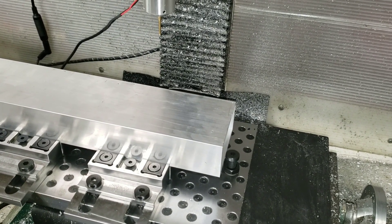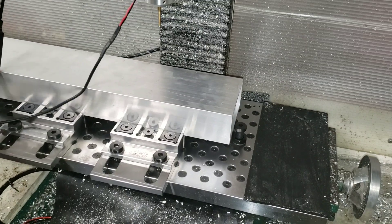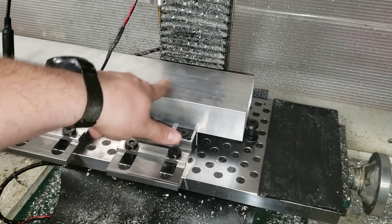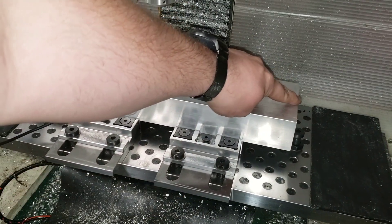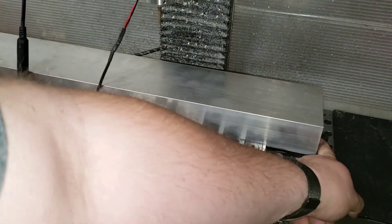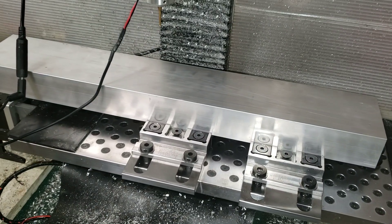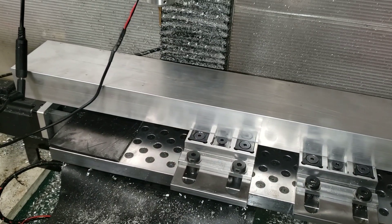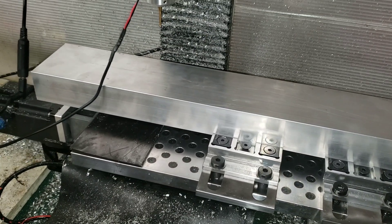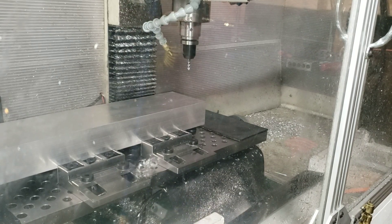I only have to zero out the work coordinate system one time for ops 1 through 4, and then one more time for ops 5 and 6, which are going to be the holes on the side. We're basing it off the center of this edge right here, and I have a bolt in here as a stop. I just have to flip the part and start up again. I'm referencing the machine home — we'll probe for the edge and for the Z height, and then start machining this out.